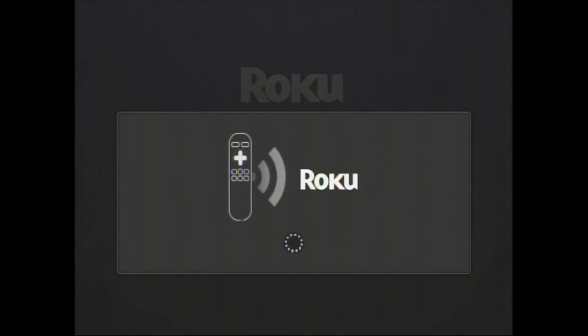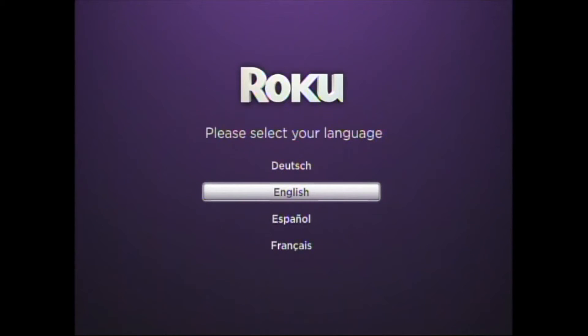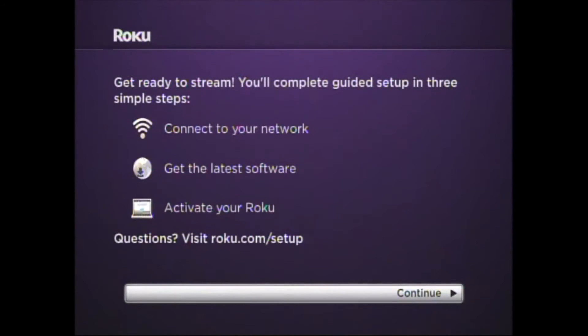If you've already put your batteries in, press the small round button underneath the battery compartment, which will begin pairing. Your remote should now be paired. Click English, followed by Continue.